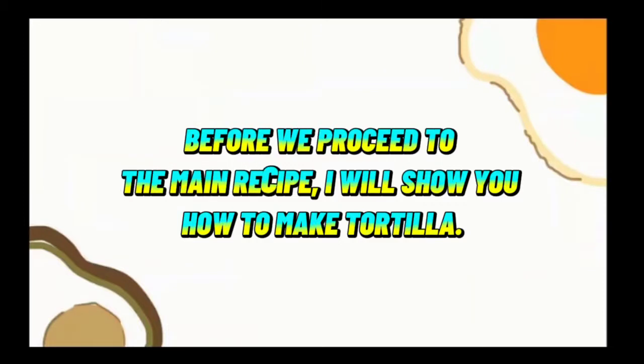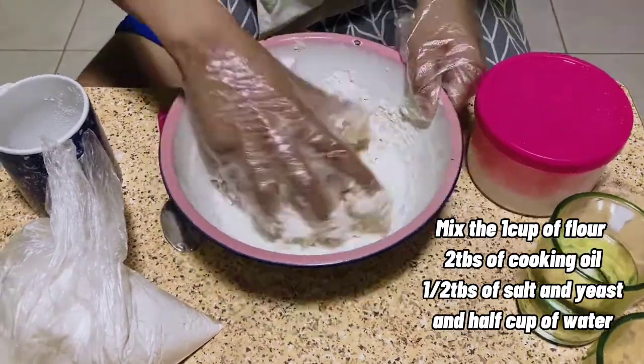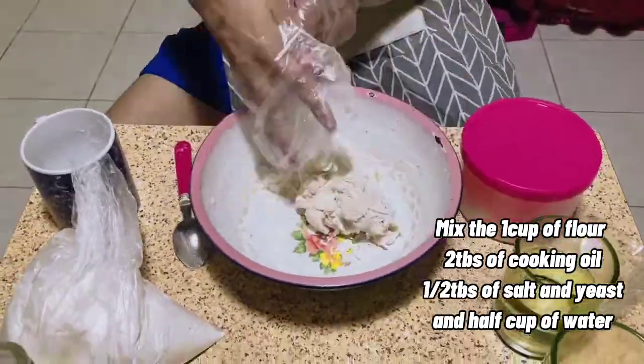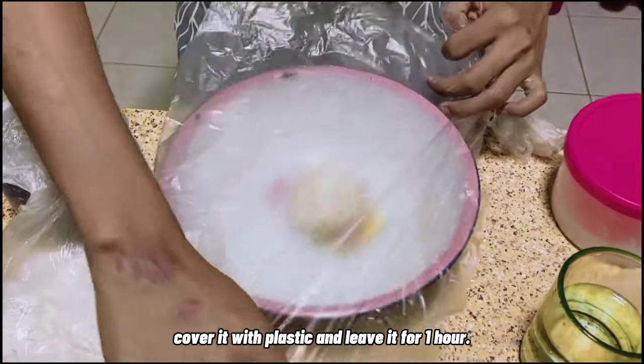Before we proceed to the main recipe, I will show you how to make tortilla. Mix 1 cup of flour, 2 tablespoons of cooking oil, 1-2 tablespoons of salt and yeast, and 1-2 cups of water. After you mix all the ingredients, cover it with plastic and leave it for 1 hour.